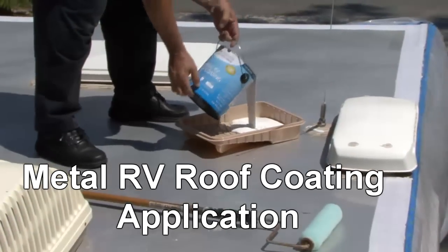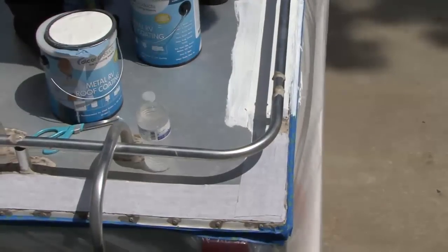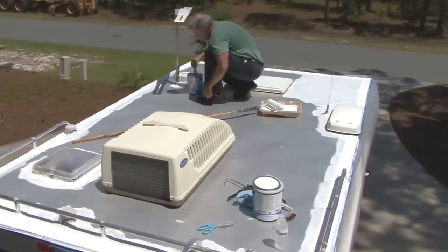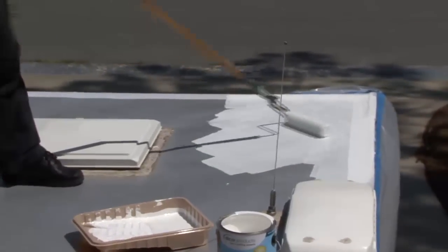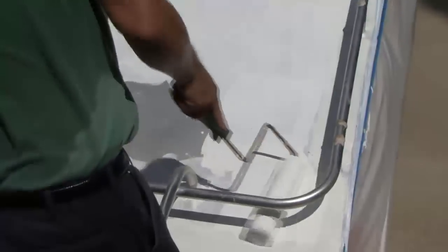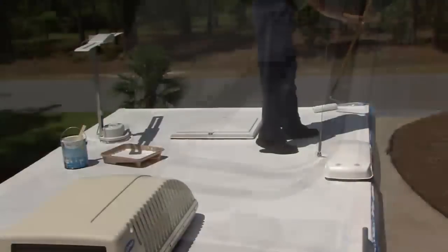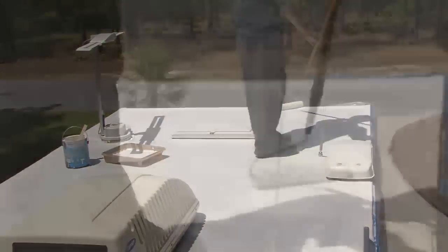Apply unthinned at the rate of 200 square feet per gallon per coat. For maximum performance, two coats are required. Apply each coat at right angles to each other by brush or roller. The first coat must be dry before the second coat is applied. Under normal conditions of 70 degrees Fahrenheit and 50% relative humidity, the second coat may be applied within one to two hours at the same rate as the first coat.